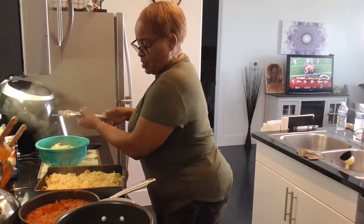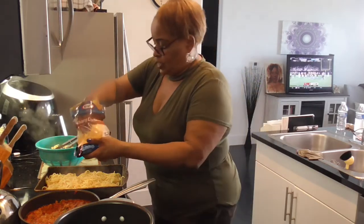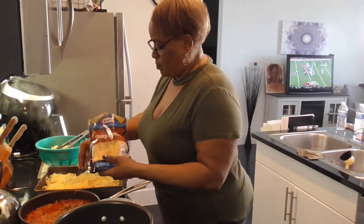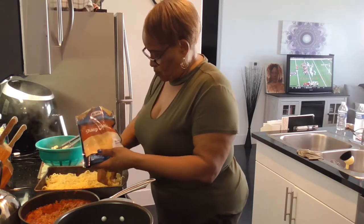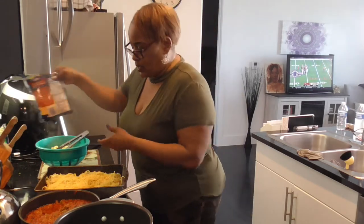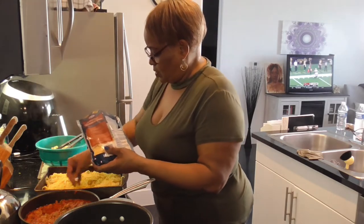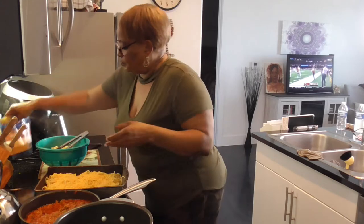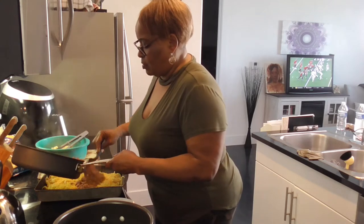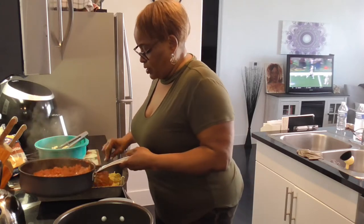That's enough for me — we're going to put on some cheddar. I really want the mozzarella on top, so we're going to put some meat sauce down first. Y'all, this meat sauce smells so good. Y'all know this is going to be really good, right?